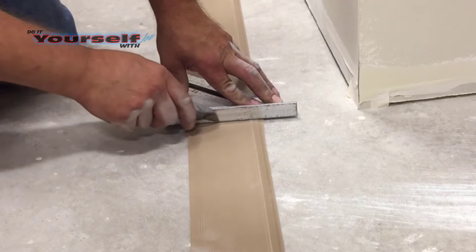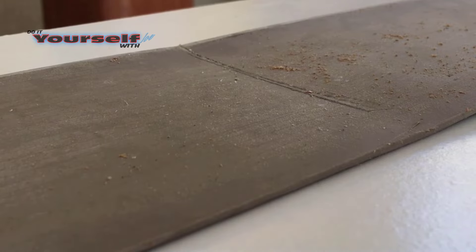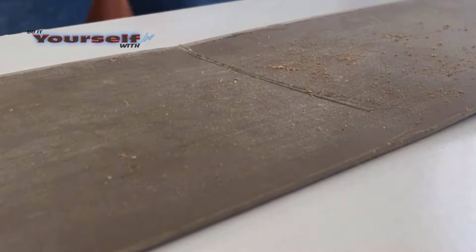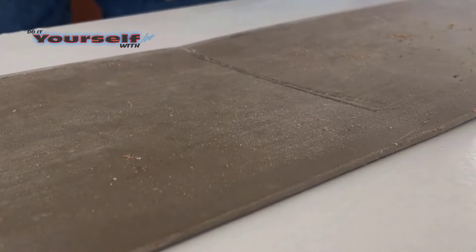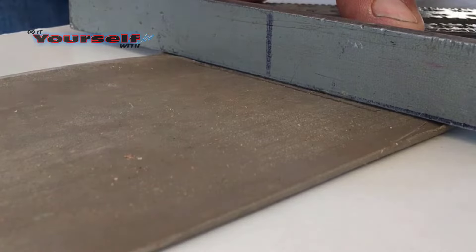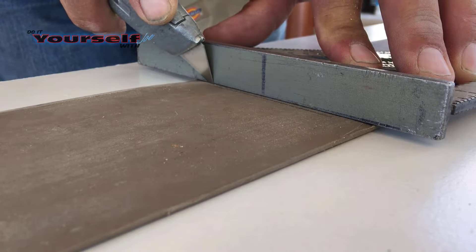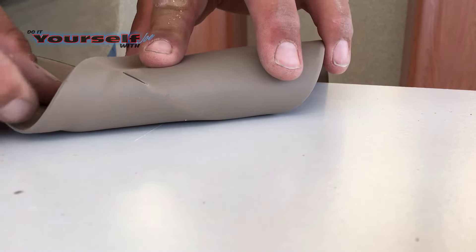When I make the cut I'm not going to cut it all the way through — I'm only going to go about three quarters of the way. It may take a little practice to get the pressure just right. To get the best results for cutting rubber base you need to have a sharp utility knife at all times. By using a sharp knife you won't have to use as much pressure.